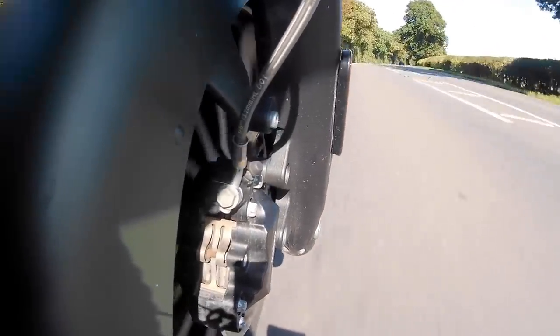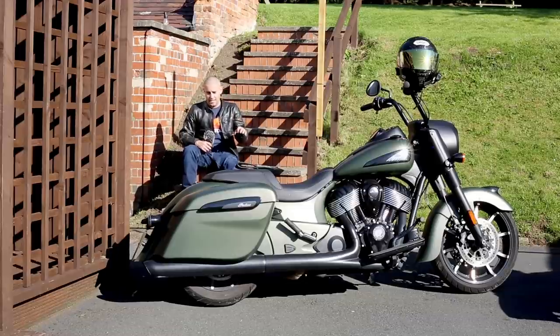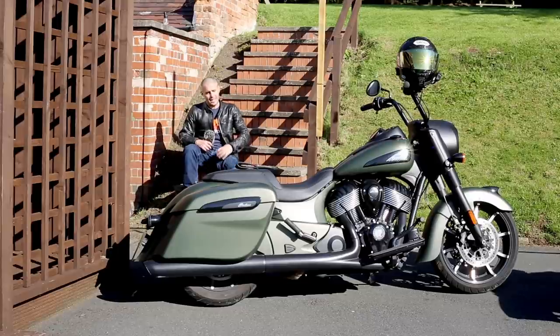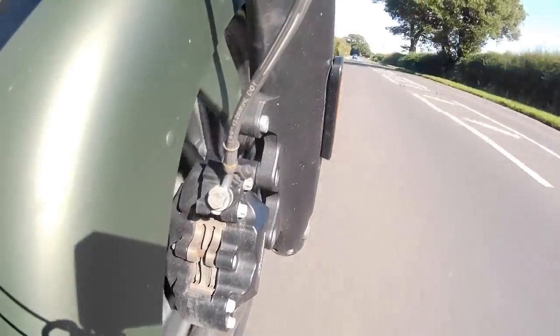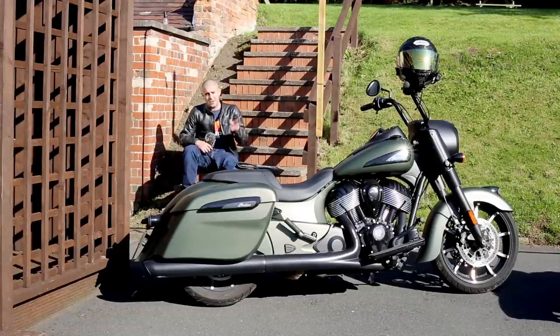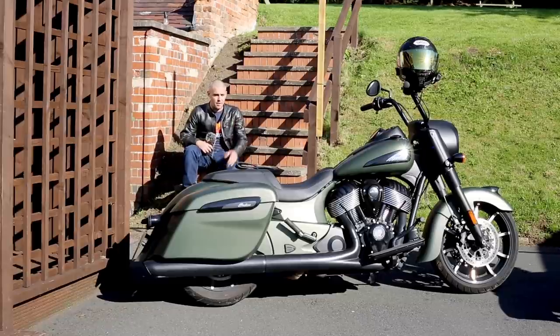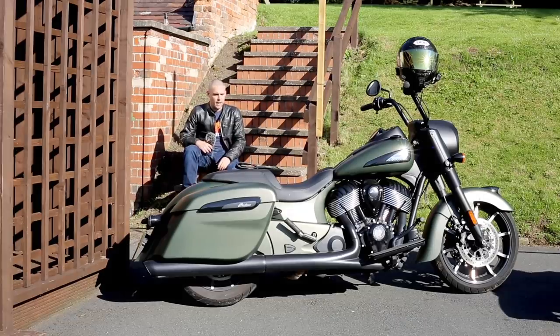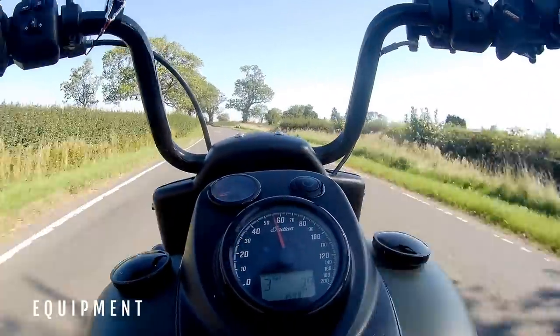Quickly on brakes: there are rather large four-pot calipers up front with big beefy discs. Because of the weight and geometry of the bike, there isn't a massive amount of bite, and you need a full-handed squeeze on the lever to haul it to a stop. I've never really outbraked myself — you have to think far ahead and can't just decide to brake right at the apex. The ABS is a two-channel non-switchable system with no cornering ABS. You really have to push it before it cuts in, and when it does it's a little bit abrupt.